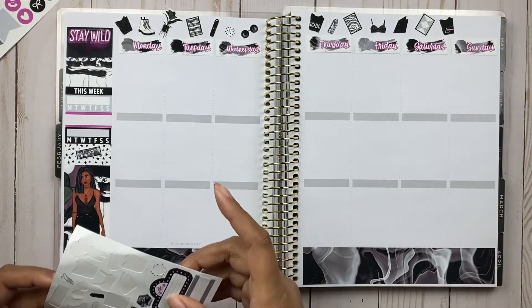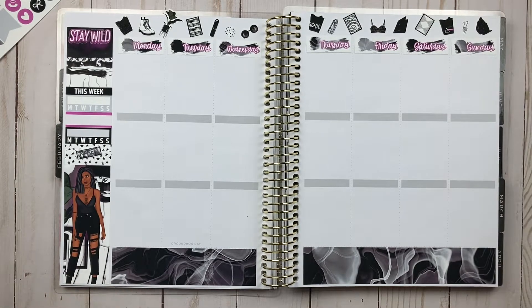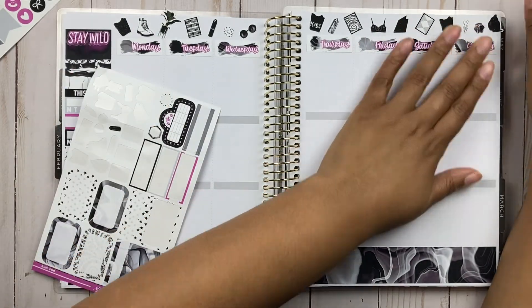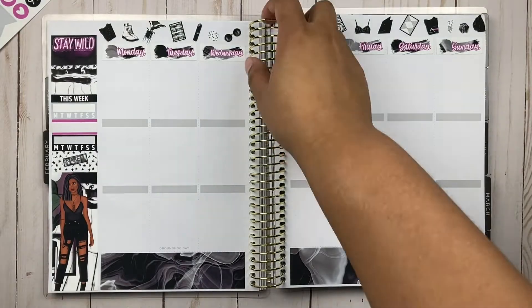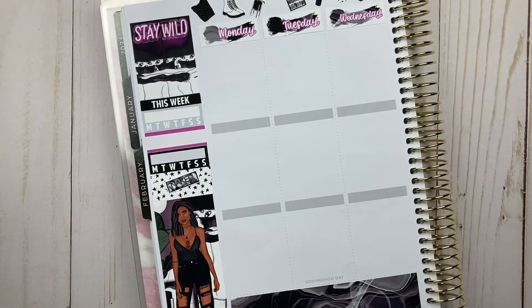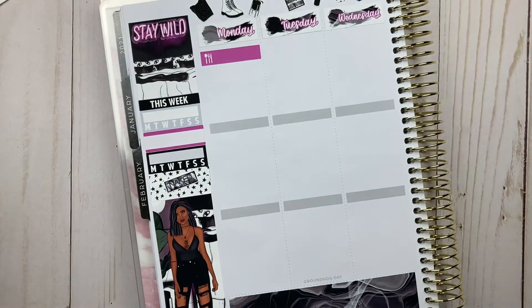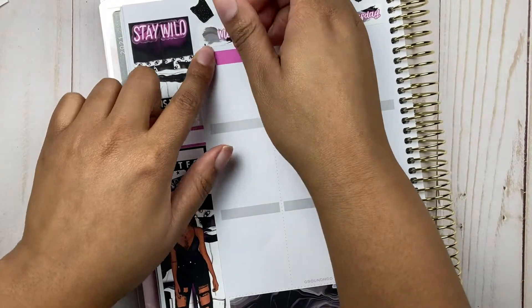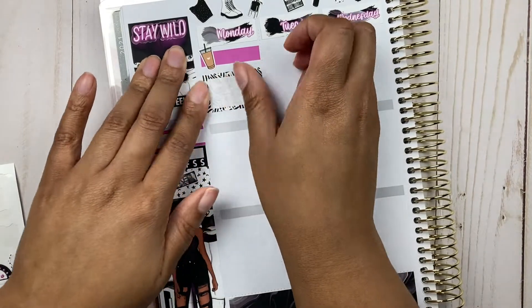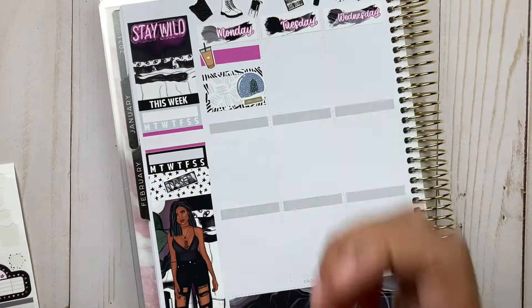This is going to be the longest intro ever, so really quick — memory planning is basically scrapbooking. I'm scrapbooking my weeks that have already passed, so the things you see me lay down are things that have happened in real life. It's fun, it's super therapeutic. Honestly, this and YouTube have pretty much kept me sane through all of this, and I'm endlessly grateful to all of you who watch.